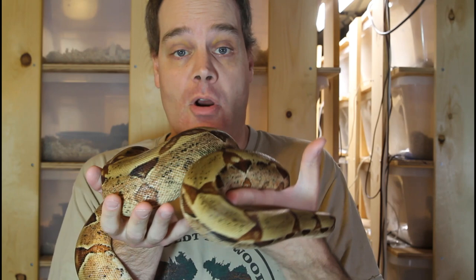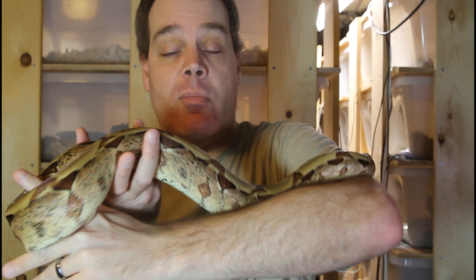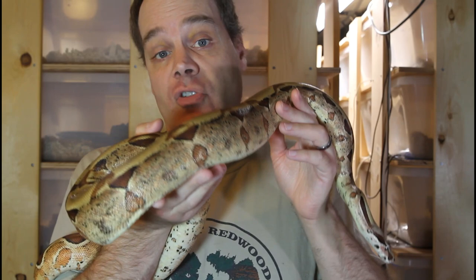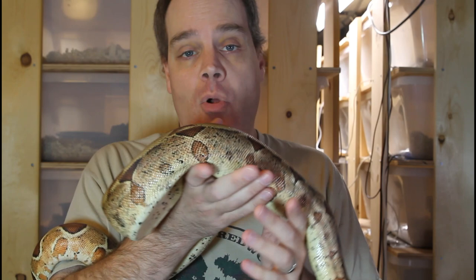As you probably know there's quite a few different lines of pastel boas out there and the vast majority of these are polygenic in origin — that is, the pastel colors are determined by a lot of different genes interacting together. But what's special about the Moran pastel is that this is an incomplete dominant gene where the pastel colors are determined by just the one single gene.